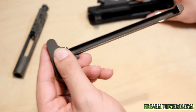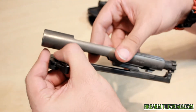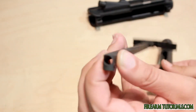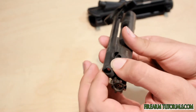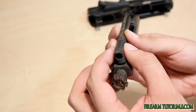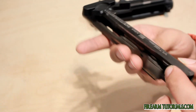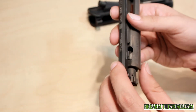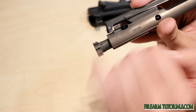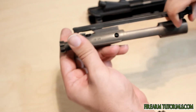Now this groove here is going to guide the bolt carrier like such. This hole here is for the gas tube. So it's going to guide the carrier straight up to where the gas tube meets, and then the bolt carrier is going to reciprocate inside the upper receiver housing along with the charging handle. So you see how it locks into place here, and that's effectively how you're able to pull it back with the charging handle.